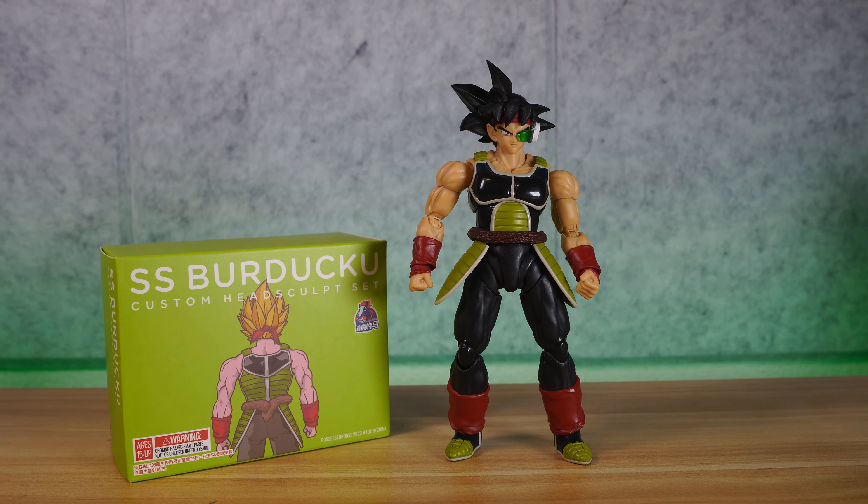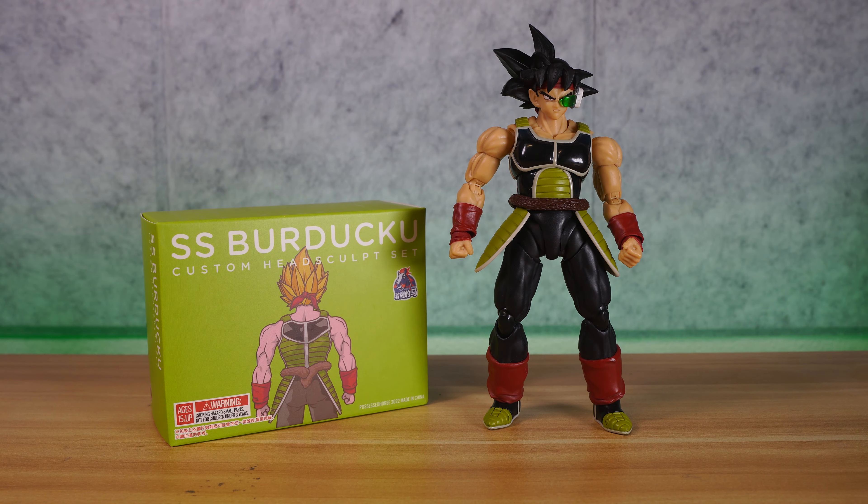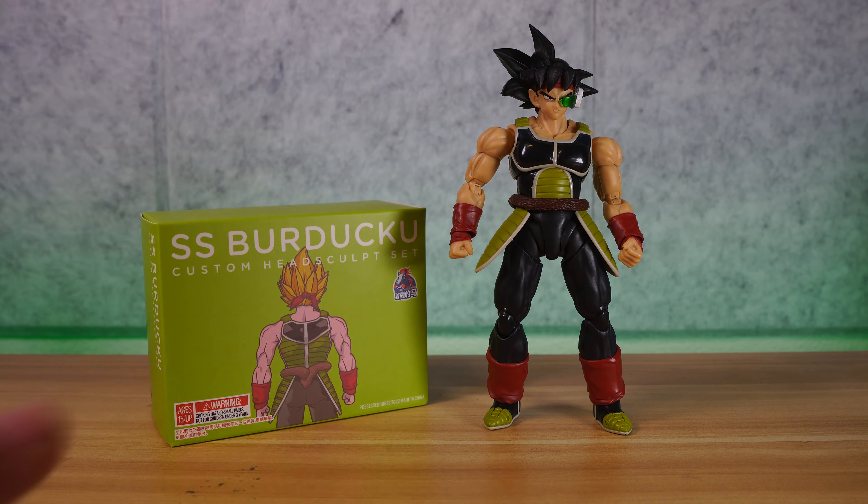If you're asking where I got this — I was trying to get it on D-StarToys.com, but right now I'm having issues getting Demoniacal Fit in stock at my store, so I did get it from 5K Toys. He's usually my distributor, but he's really hard to get a hold of. Anyway, we're here to talk about the SS Bardoku headset, so let's get this thing installed.